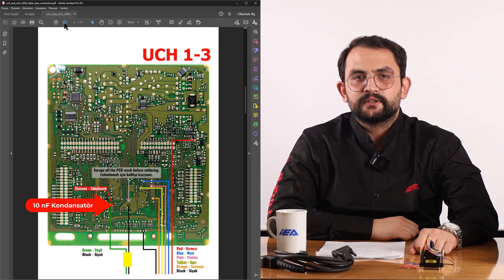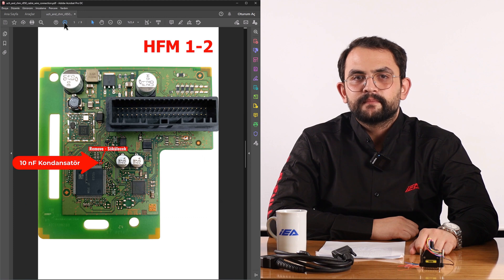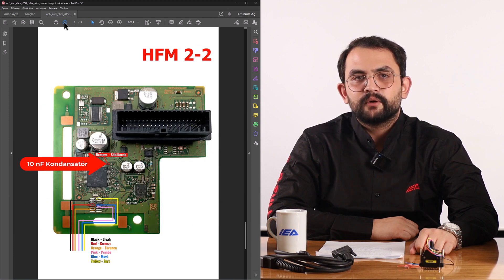The 10NF capacitor should not be damaged or lost. If it is damaged or lost, the vehicle will still operate even without the 10NF capacitor resoldered; however, this may cause problems in the long term. Be careful not to shorten, cut, or splice the cable ends, as this may cause communication problems.